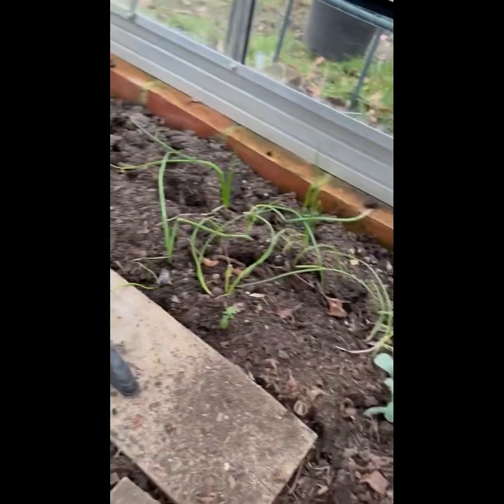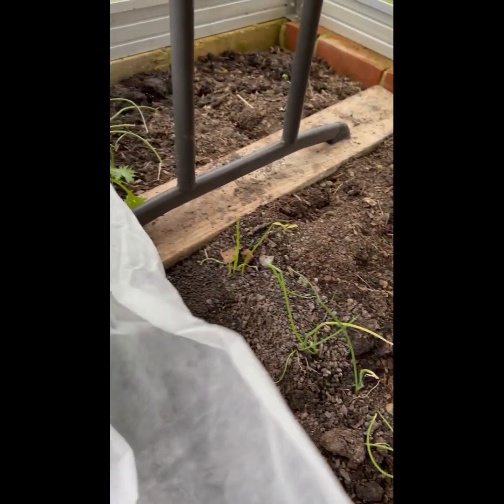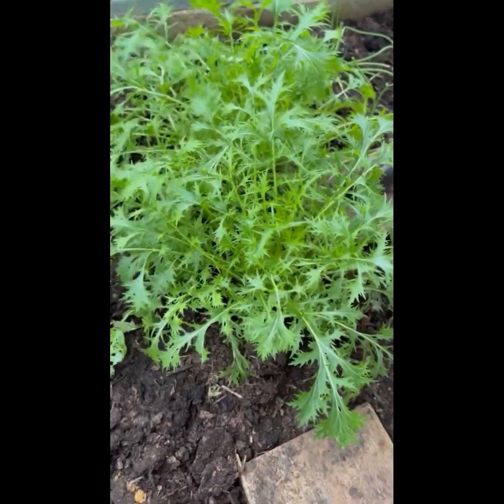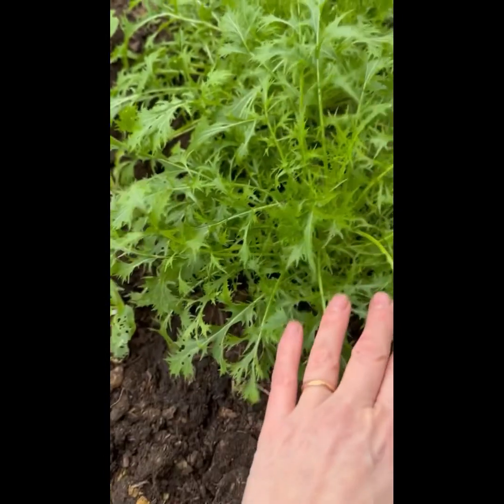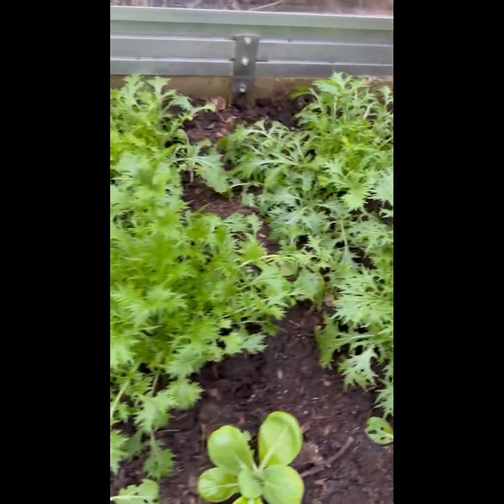Hiding under here, these are some spring onions. They are perking up but they are a bit of a mess — but they should be fine when the weather gets a little bit warmer. I planted those the other side of Christmas. And then under here we've got some super-looking Mizuna. They're so fresh and even that has grown — amazing. Quite a lot of Mizuna there.